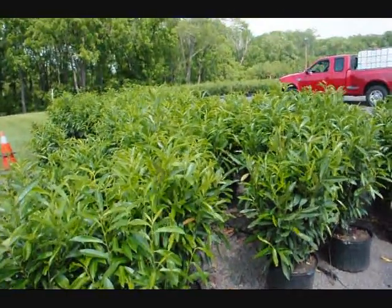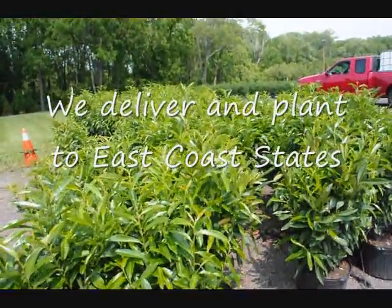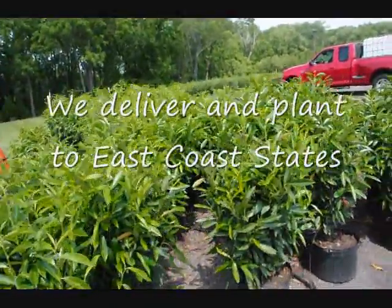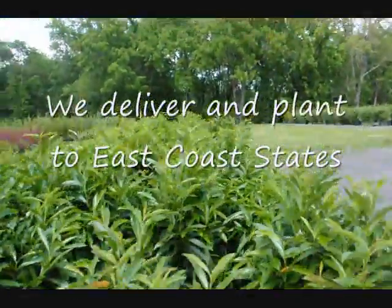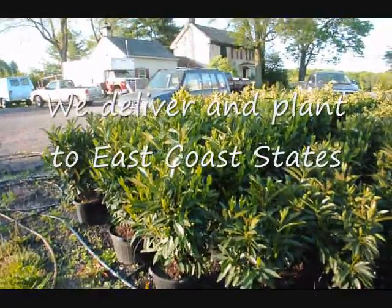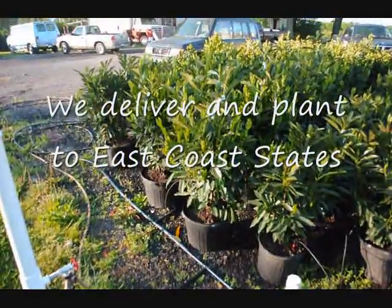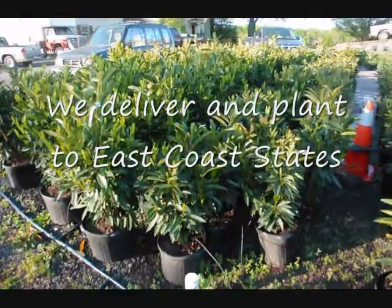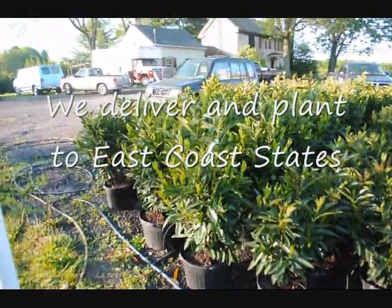These are cherry laurel — great for a miscellaneous hedge with various colors and textures. They will have a white flower in the springtime and can be in a little bit of shade if necessary. It's called skip laurel. We have two sizes: a larger size about 32 inches in a seven-gallon pot, and a smaller size in a five-gallon pot. The smaller sizes are $35 and the larger sizes are $55 for the calendar year 2010.